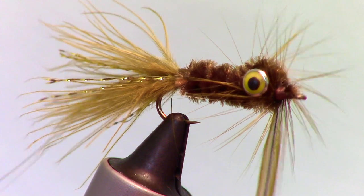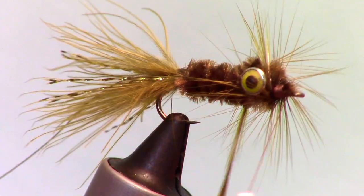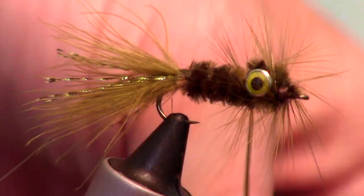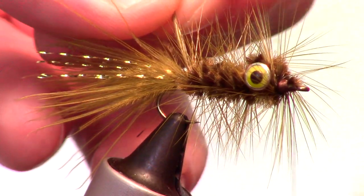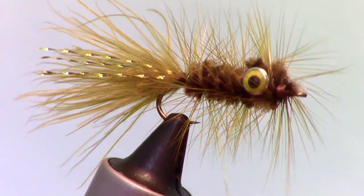Then make a set of X wraps around the dumbbell eyes. Now proceed to palmer the hackle down the hook shank until you reach the end of the chenille. Then take the wire and start wrapping it in the opposite direction up the hook shank. Make sure to wiggle the wire while wrapping in order to trap less hackle fibers.